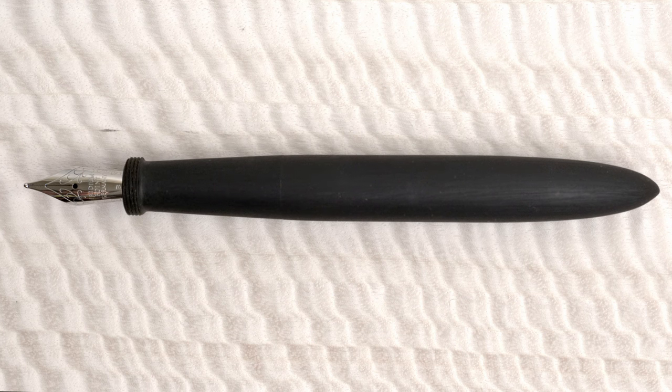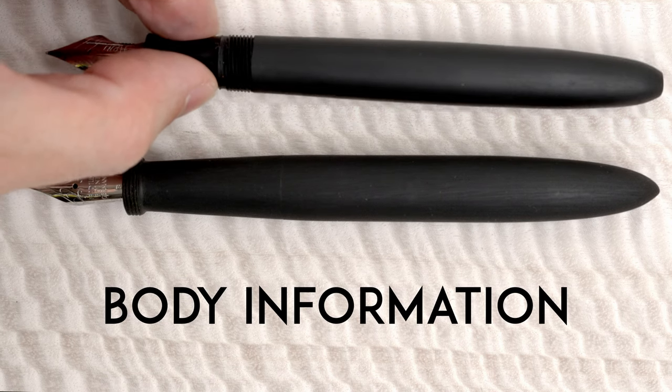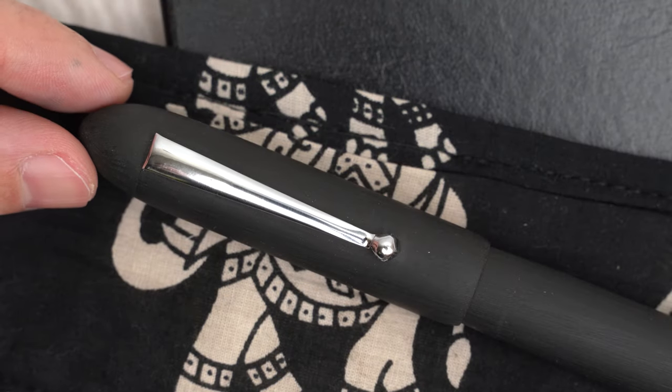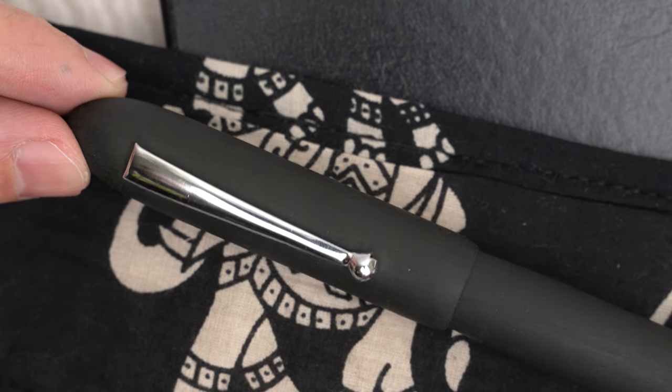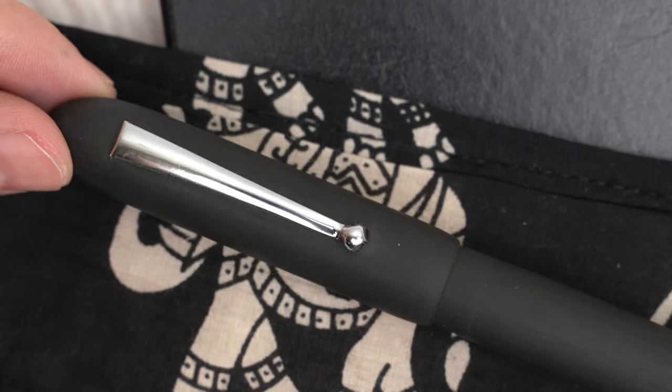Before I wrap this up, I really should mention a few things about the size and clip of this pen. It's available with a clip or without, and if you do get the clip, it's a pretty good one — nice and springy, but it doesn't feel flimsy at all, with a ball end. With a clip, you'll also find a fine line between the finial and the rest of the cap. On the back of the cap, the brand and model are engraved with unobtrusive, fine letters.